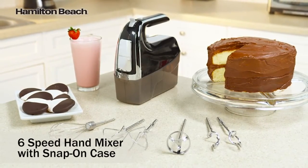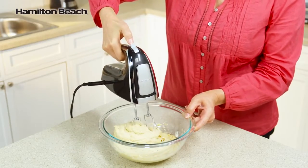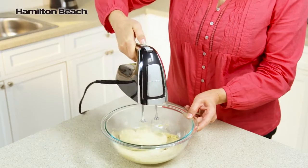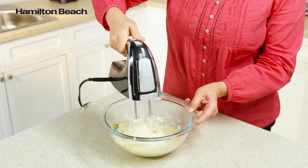Mix it all up with the Hamilton Beach 6-Speed Hand Mixer with Pulse. With 290 watts of peak power, the Hamilton Beach 6-Speed Hand Mixer gives you ultimate control over your mixtures, from slow speed pulse to high speed burst.